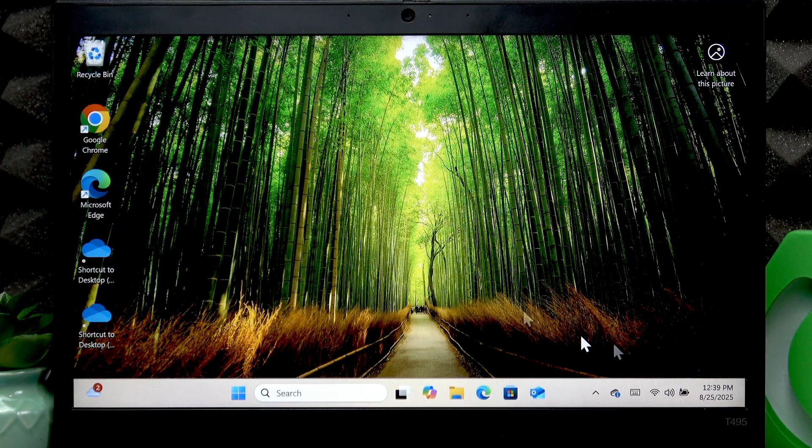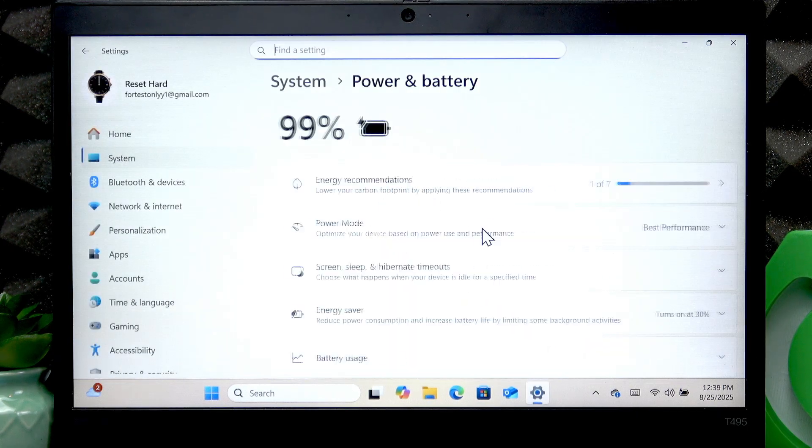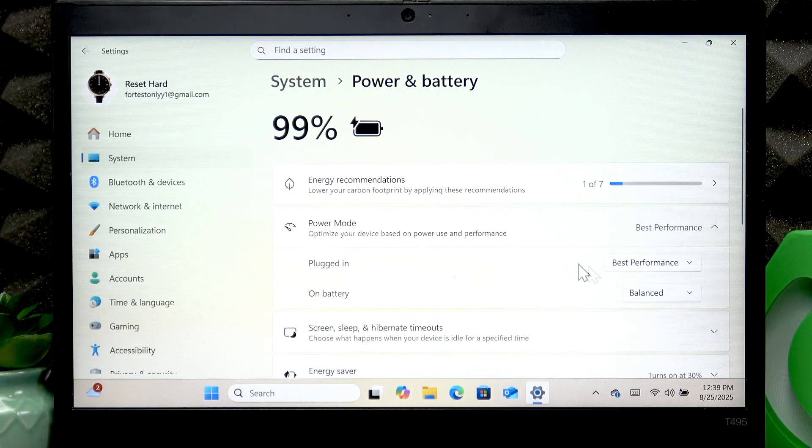First of all, you can change the power mode. To do that, right-click the battery icon on your status bar, then click Power and Sleep Settings, go to Power Mode and change it to either Balanced or Best Power Efficiency.